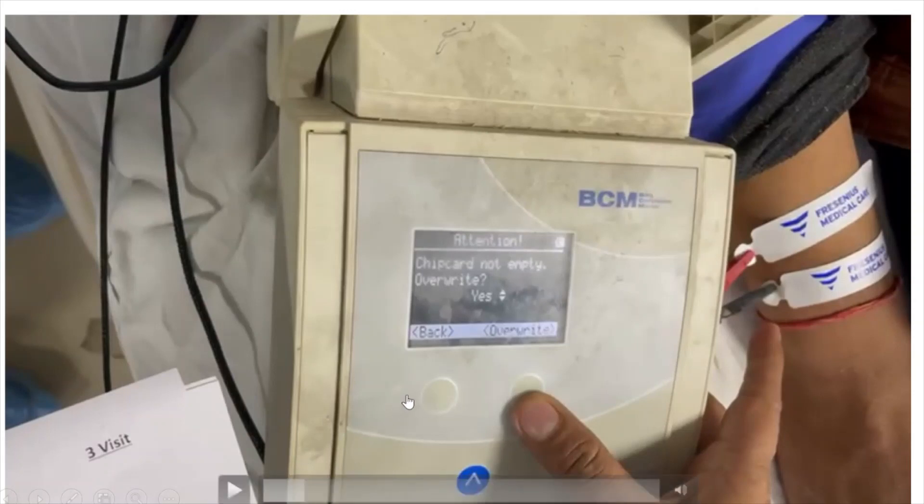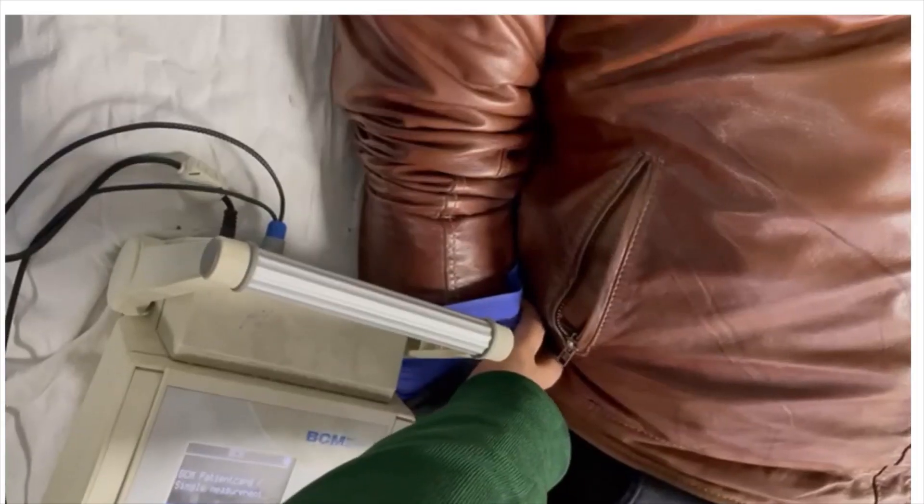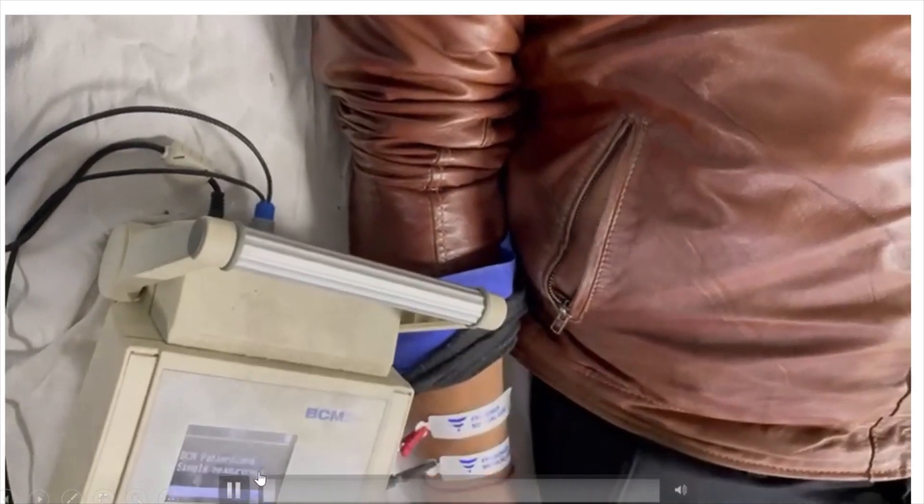As soon as we begin, the monitors will start displaying. If a previous patient's data exists on the chip, we have to overwrite it. Whenever you insert a new chip it always shows that prompt — just select yes to overwrite the data. After that, we start entering the patient's basic details.